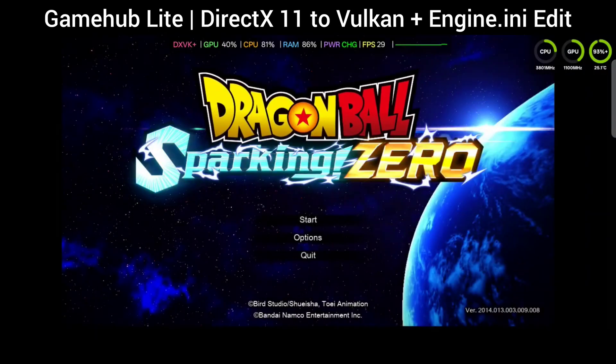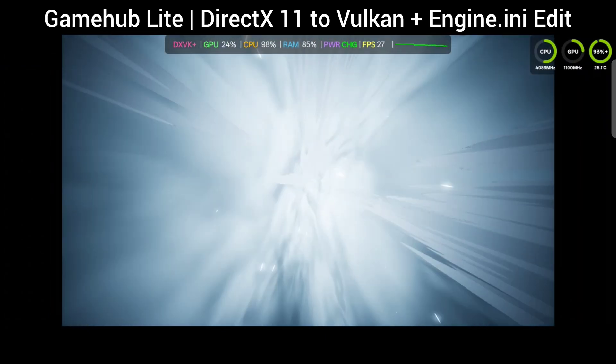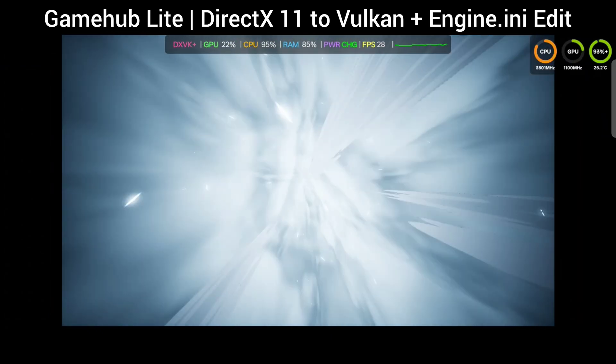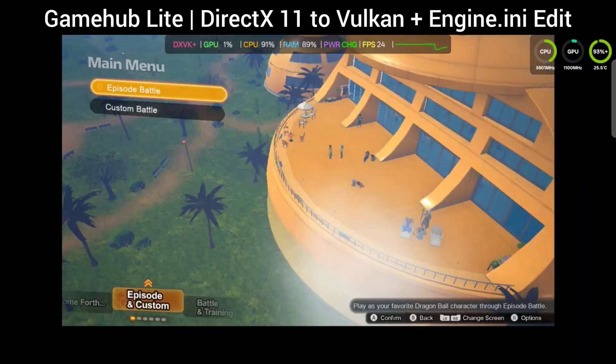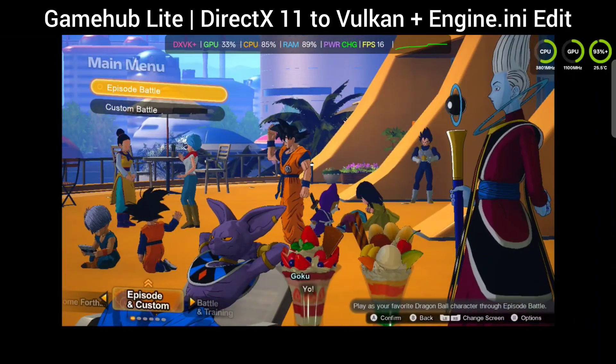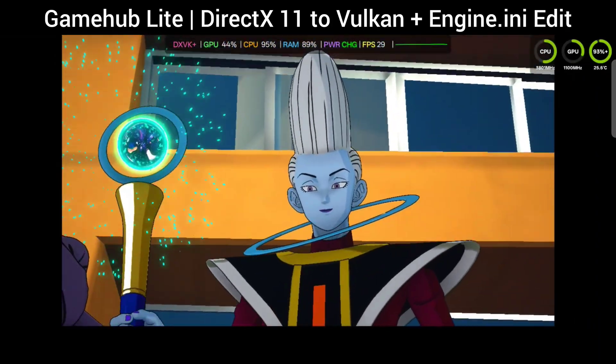These are my settings. Now we are jumping into the Gamehub Lite section of this video. It is a lot lighter, a lot less bloat, no internet required — there are a lot of positive things about this build. I'm actually liking it a lot and I hope they continue this work. I'm going to have to figure out how they do this so I can do stuff like this myself. But anyway, definitely check this part out. Let's take a peek, shall we, Lord Beerus?